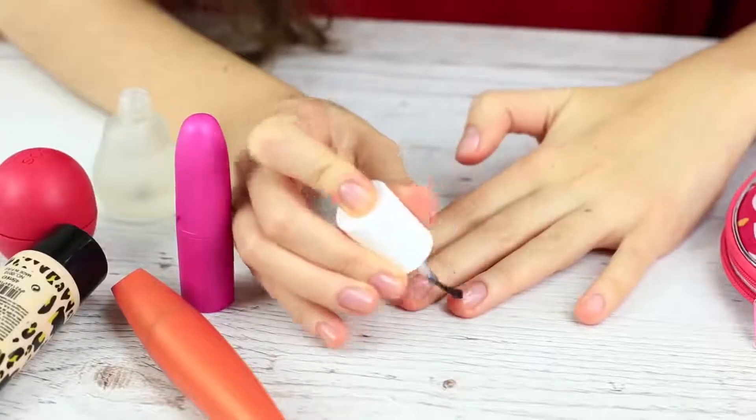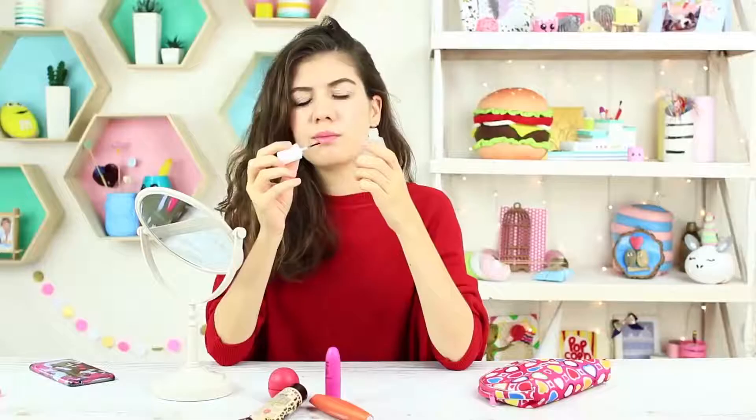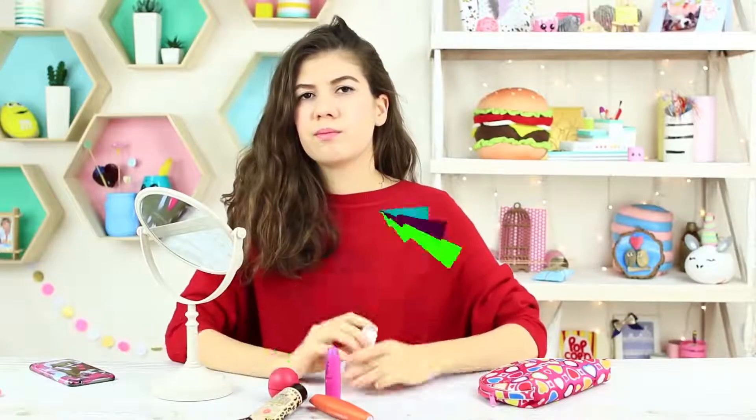My friend's surprised to find her polish — why could she not find it before? She quickly paints her nails, but this polish doesn't dry at all. It's a bit weird to the touch, and there's a strange smell. It isn't nail polish, but another prank.